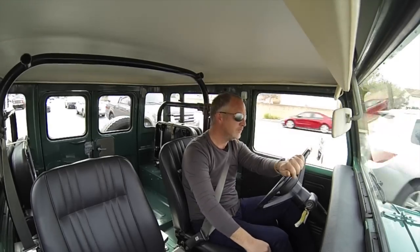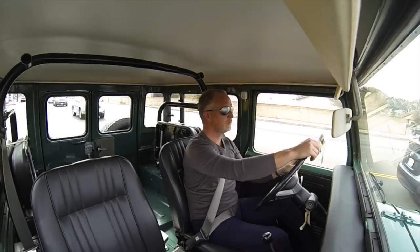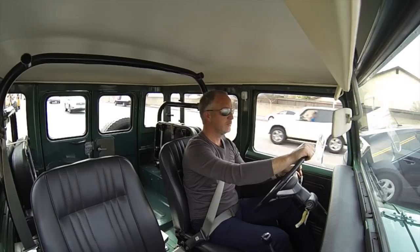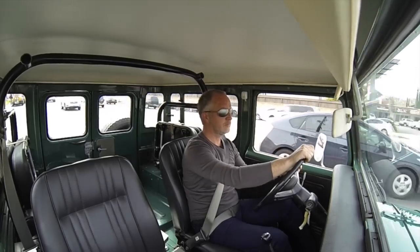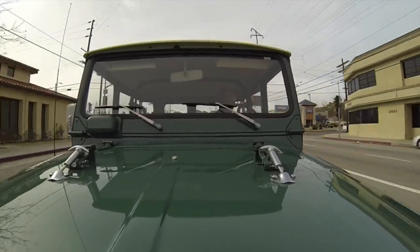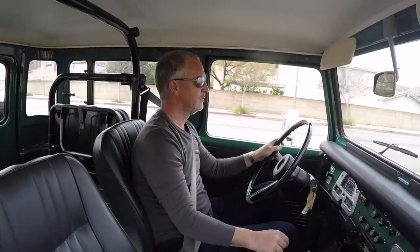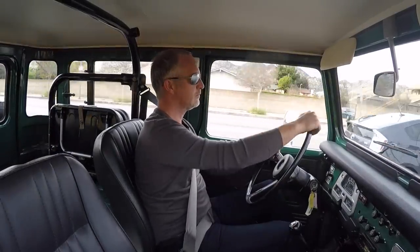We found this truck up in Northern California where it had been since new, hence the original blue and gold California 70s license plates, which are really cool to have. When we bought the truck, it was running and driving well. It had been sitting a fair bit. It had been repainted one time since new, but with no considerable body repairs whatsoever.